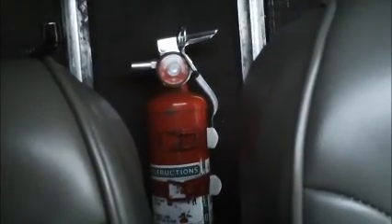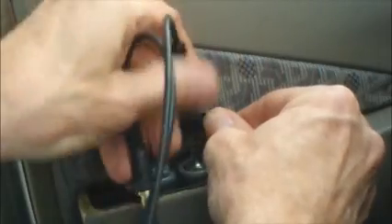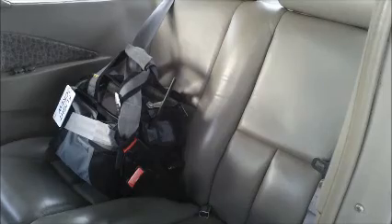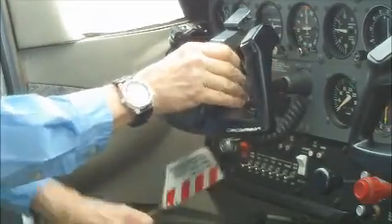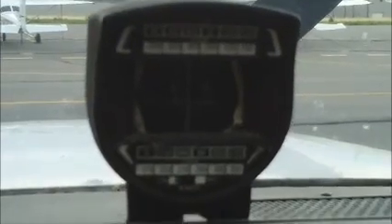We'll start with the fire extinguisher to make sure it's in place and charged, and then we'll plug in our headsets, which on the SP you plug into that little panel just ahead of the door. We'll make sure our baggage is stowed in the back seat with a seatbelt. Then we'll remove the control lock and stow it in the side pocket. We'll check to make sure the master switch and ignition switches are off, the breakers are in, and that the compass deviation card is in place.